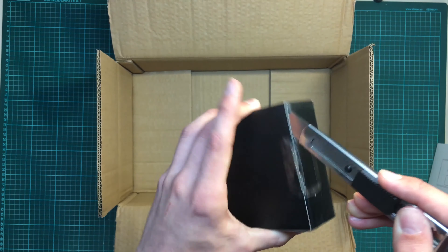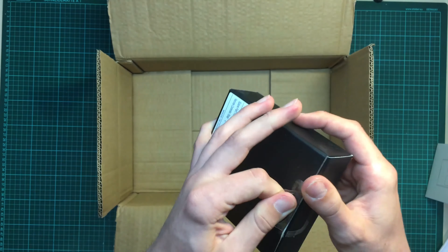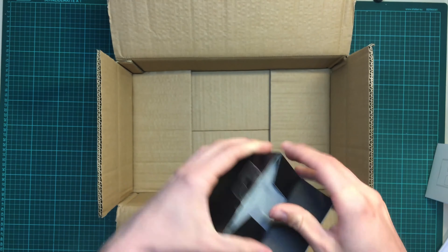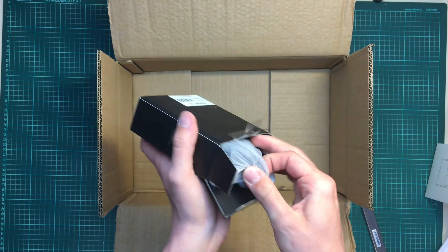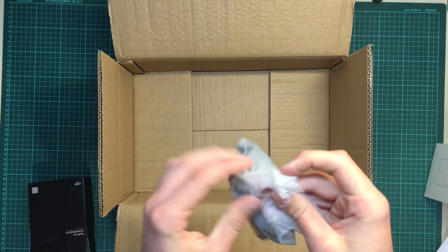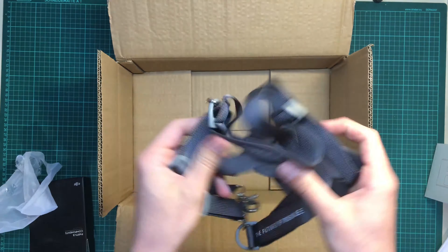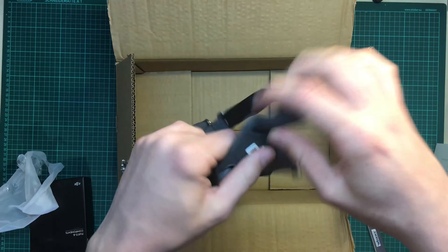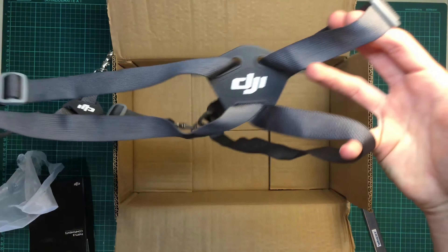Last but not least, I got a neck strap — or more like a shoulder strap — for the transmitter. Because when using it with an iPad it's going to be pretty heavy, so I thought this would maybe be a good solution. I think you know how these straps work so I don't have to show it.